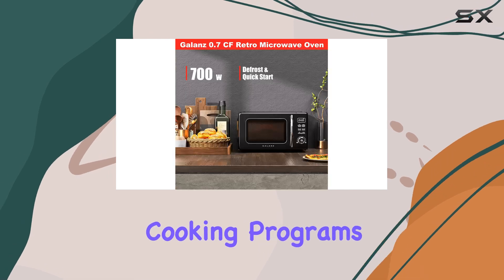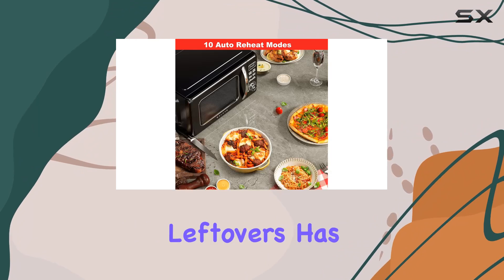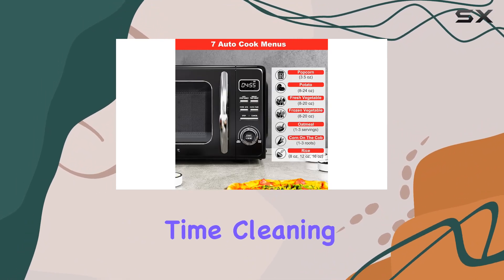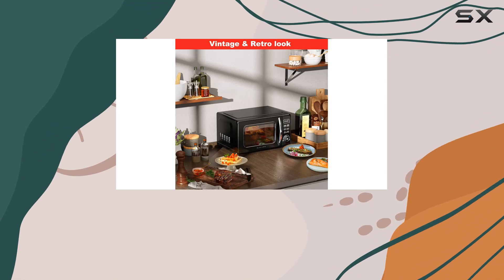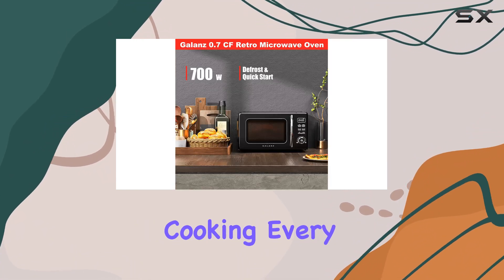Now onto the auto cook and reheat features. With seven auto cooking programs and ten auto reheat programs, whipping up meals and reheating leftovers has never been simpler — say goodbye to guesswork and hello to perfectly cooked dishes every time. Cleaning up after cooking is a breeze thanks to the removable glass turntable, and its 360-degree rotation ensures even and efficient cooking every time.